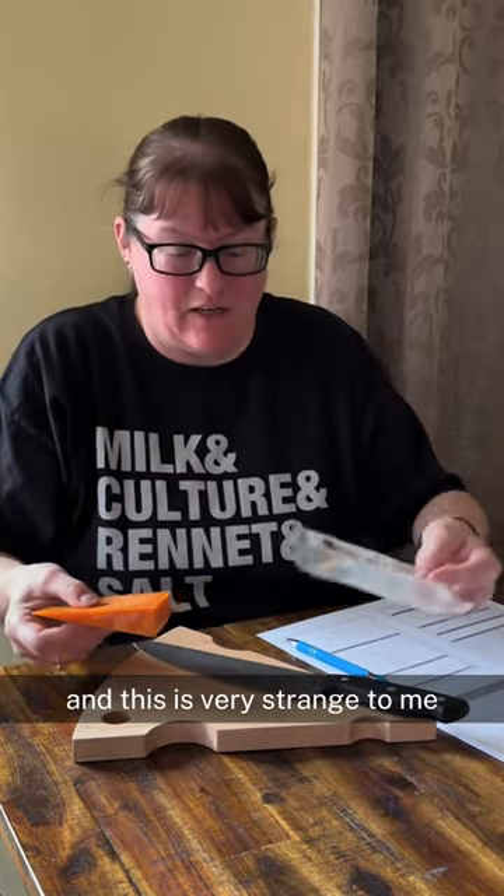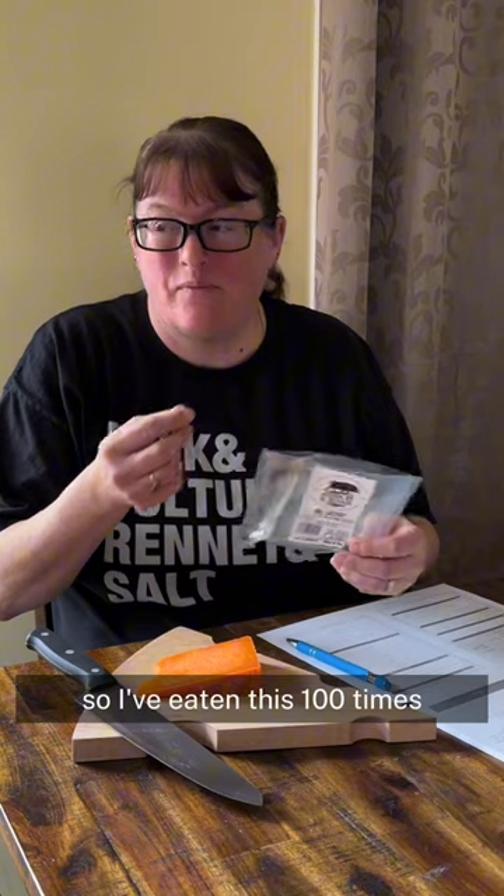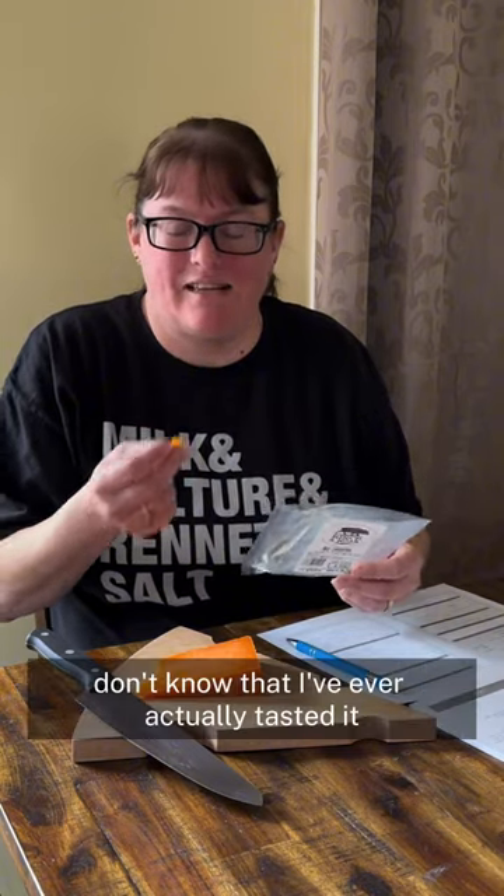This is very strange to me because I grew up on Red Leicester. We would always have this in the fridge. I've eaten this a hundred times — millions of times. I don't know that I've ever actually tasted it.